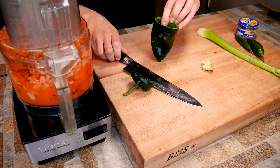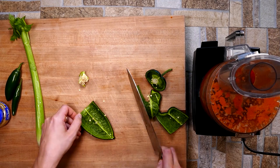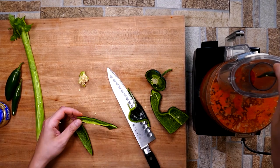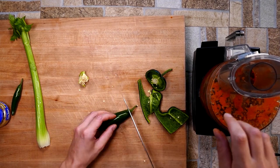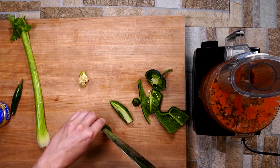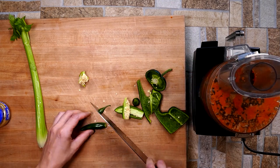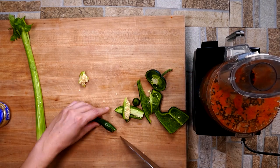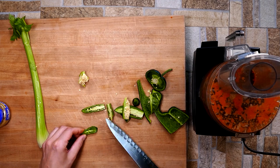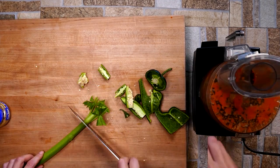Here is our poblano. We're going to use half of one. Now when you're dealing with your peppers, one of the ways you can tell the heat you're putting into your food is how much of the rib and seed you use. Everyone thinks that the seed is where the heat is, and it is, but it's really in the white part — it's called the rib. That's where you're getting most of the heat. So if you cut that out, even with a jalapeño, it's not that hot anymore. You really can control the heat yourself.